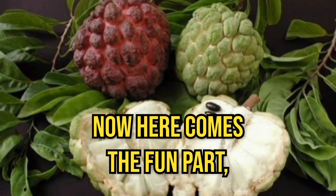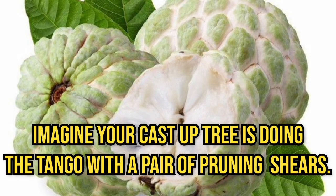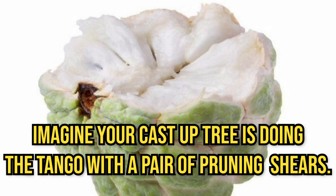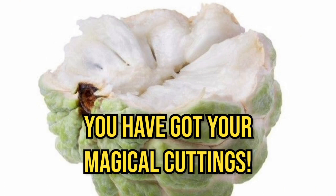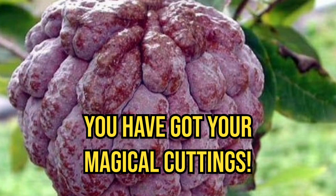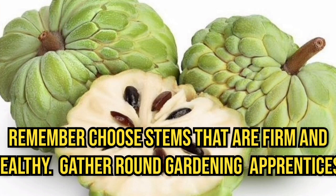First, grab your healthy custard apple tree — the one you want to clone. Think of it as picking the chosen one for your orchard. Now, here comes the fun part: the dance of the cuttings. Imagine your custard apple tree is doing the tango. With a pair of pruning shears, snip, snip, and voilà, you have got your magical cuttings. Remember, choose stems that are firm.